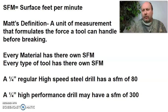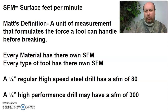Every material has its own surface footage. I can't run the same feeds and speeds for steel as I would for stainless steel; I have to use a different surface footage. You can look up these surface footages online. I can't just say this number is for stainless and that one is for aluminum, because nowadays tooling is so far advanced — it depends whether you're using high-performance tooling or small jobber drills, high-speed steel, or high-performance end mills. Not only does every material have its own surface footage, but every type of tool can have its own surface footage as well.